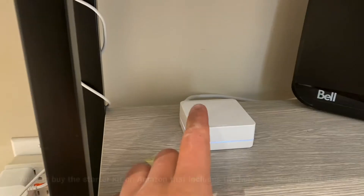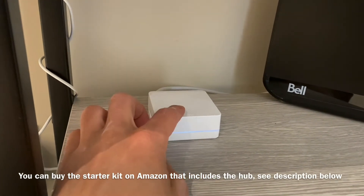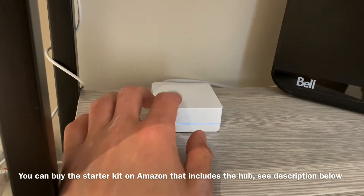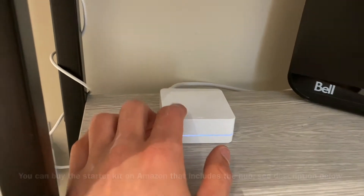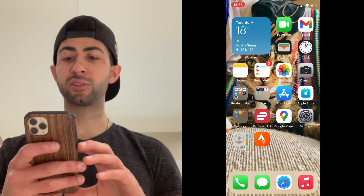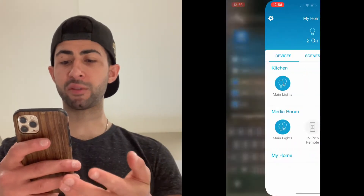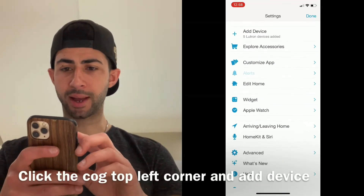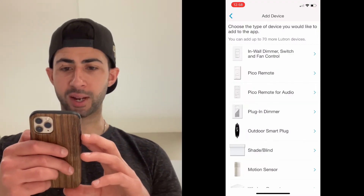Just as an FYI — if you're going to be adding Lutron switches to HomeKit, you're going to need the Lutron hub and the Lutron app, but you only need it for the installation. After that you can hide it in your app drawer and just use the HomeKit app. I'm recording on my iPad and streaming on my iPhone. To add the light, I scroll down, type in Lutron, and you can see everything that's already connected. I tap 'Add a Device' and it starts searching.